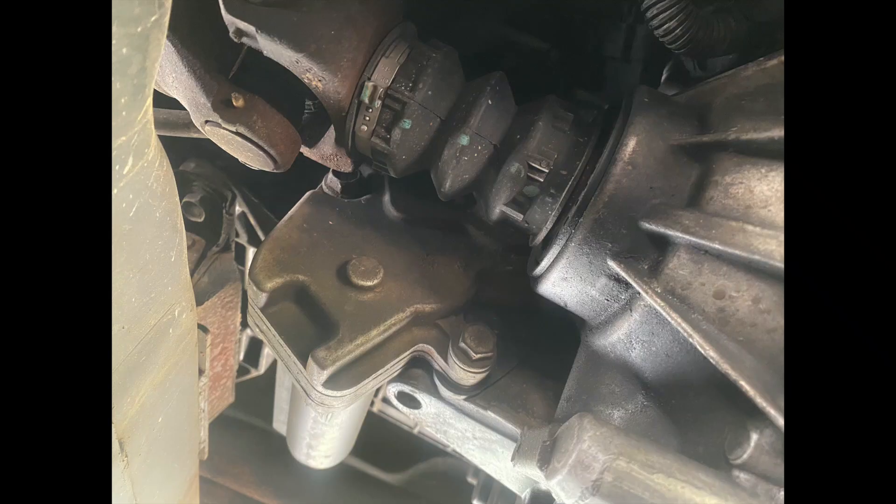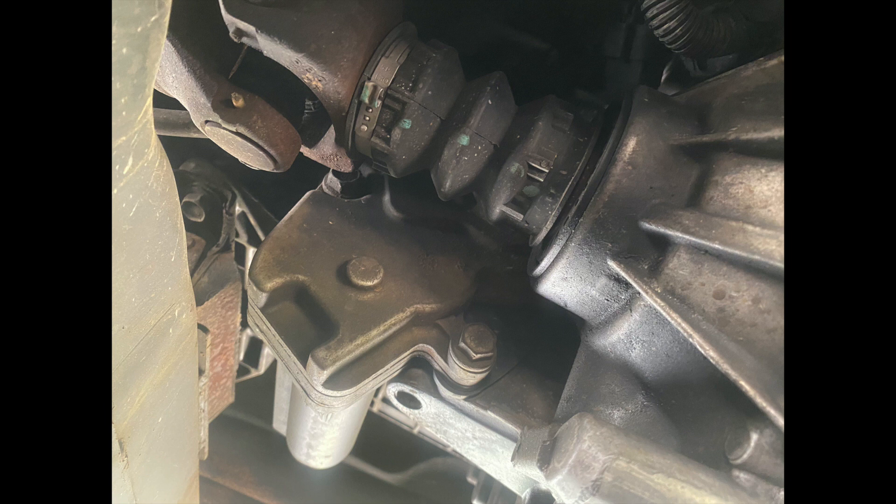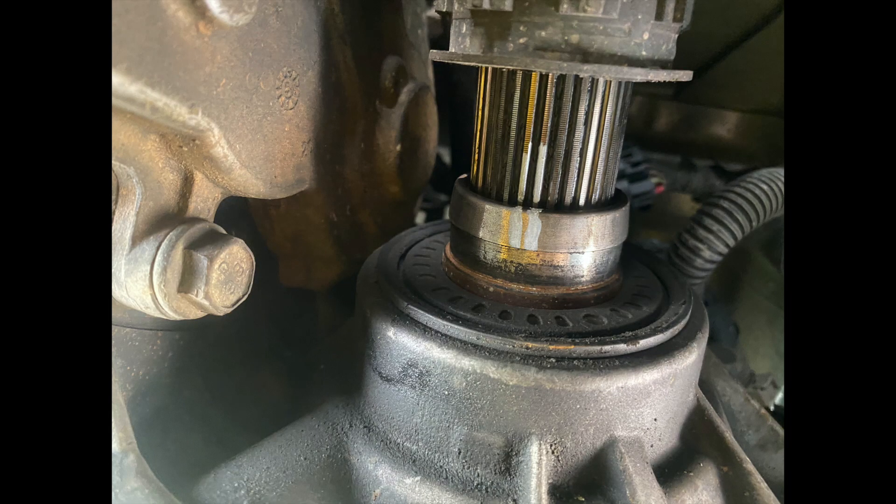The first thing you'll have to do is remove the front drive shaft. Be sure to mark the yokes on both sides of the drive shaft to ensure that you can replace it in the exact location.